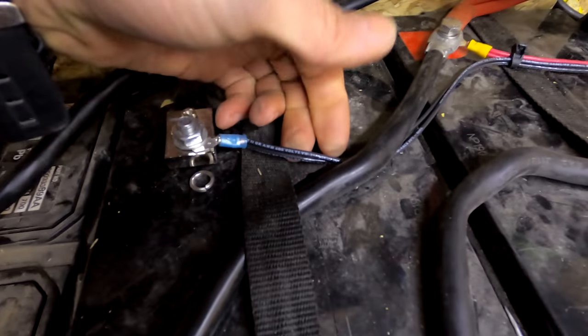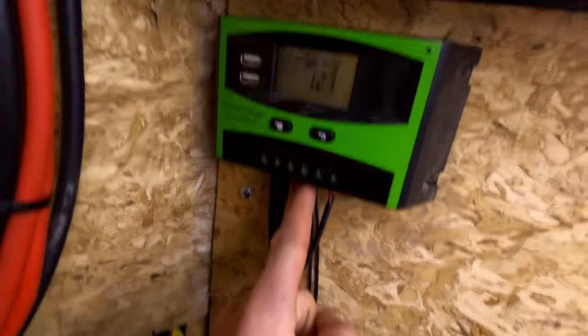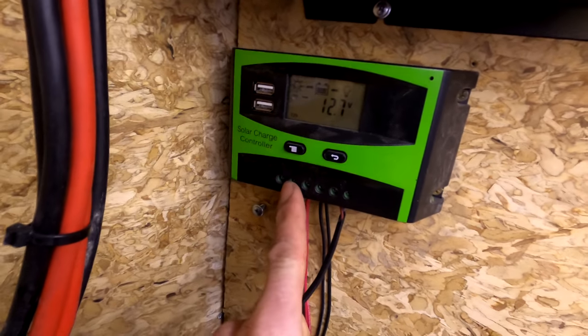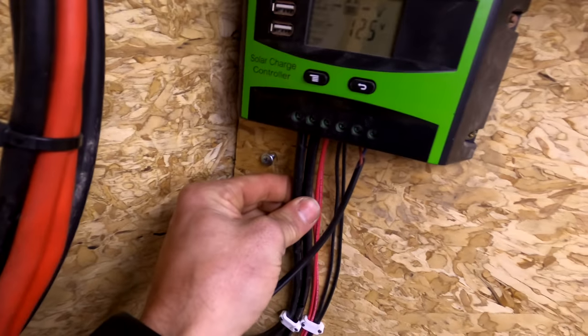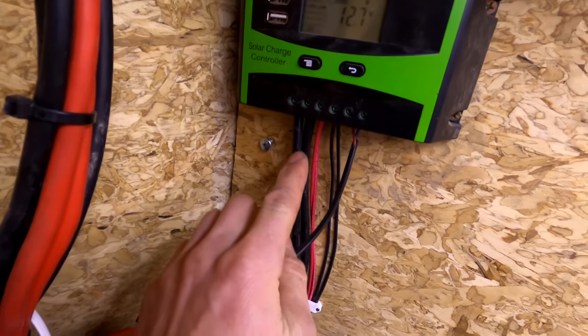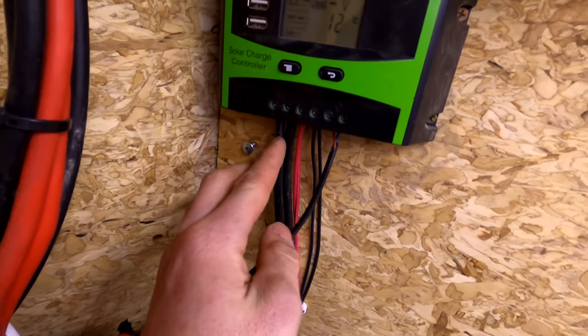These two wires right here run over to my solar charge controller, so that's telling me the volts and the temperature. These two thick wires are the solar panel input wires going to the batteries.